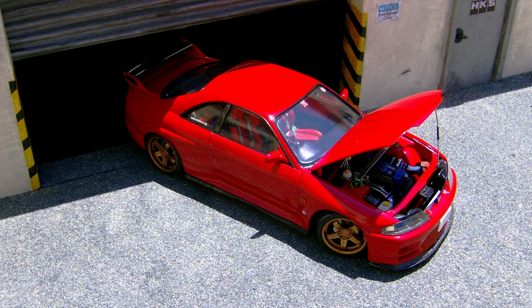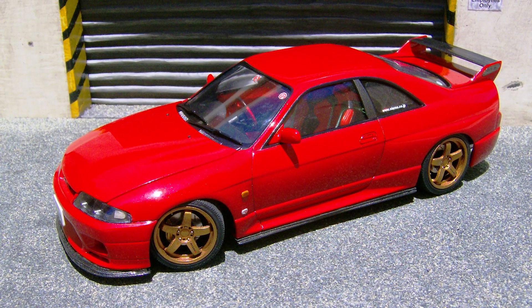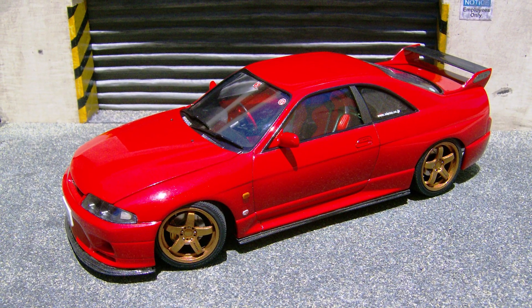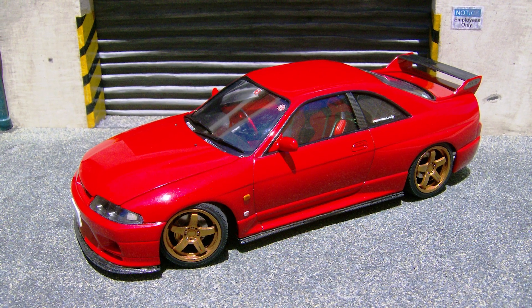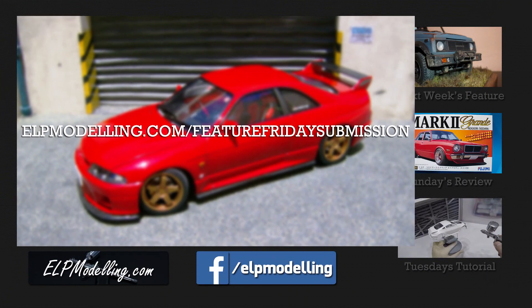I look forward to featuring more of your work in the future, such as your yellow Evo 7. If you want to see more of Carl's work as it happens, his website and YouTube channel links are in the description box. If you would like your build featured, please visit elpmodelling.com/featurefridaysubmission and follow the simple guide on how to get your build featured.